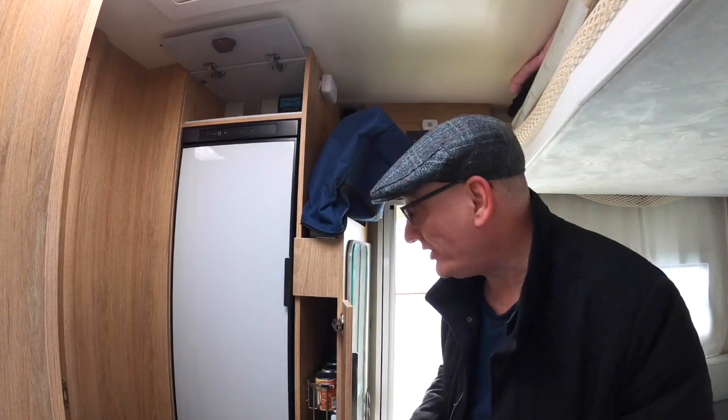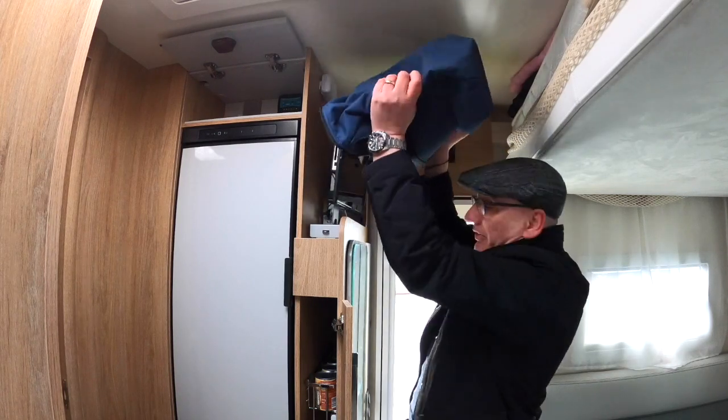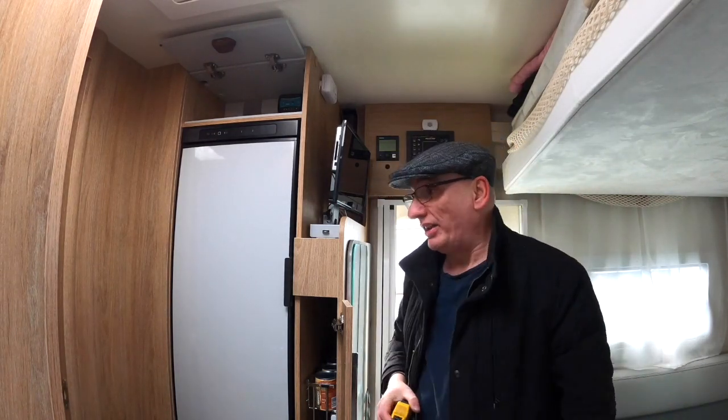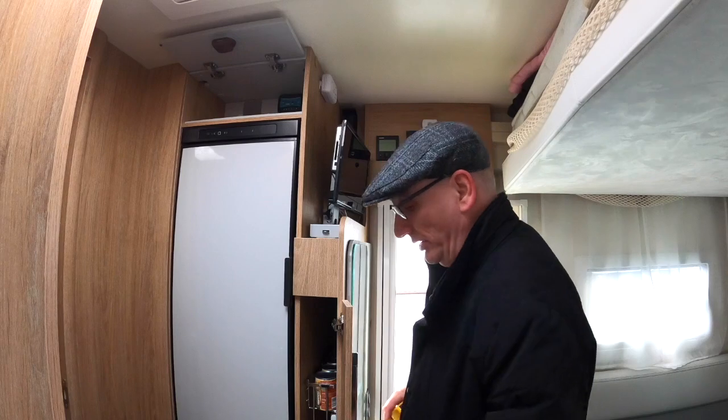Now while we're here, we've got a few outstanding questions from viewers to answer. Question from Keith: can we show the maximum size of the TV that we can fit on the standard bracket that comes with our Roller Team van? Yes we can, Keith. As we said in a previous video, we've only got a 16-inch TV because it was in our campervan and I don't want to buy another one. I've seen people mentioning that 19 inches looks too small in these vans, but we're going to keep the 16-inch.